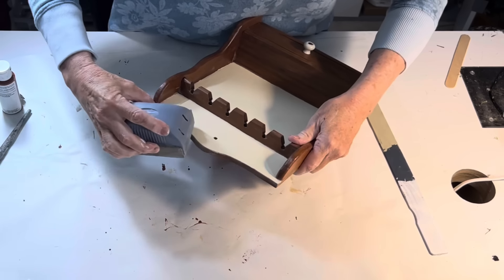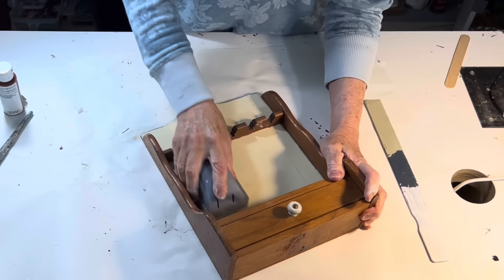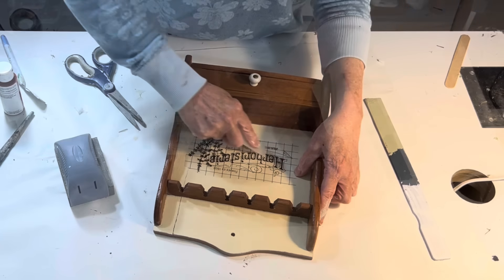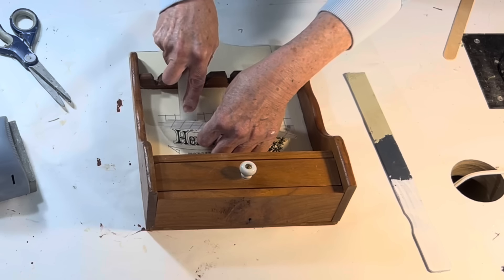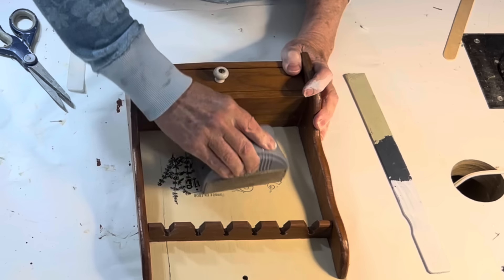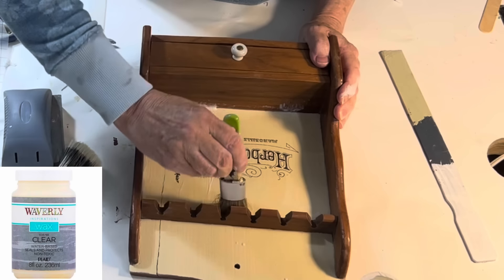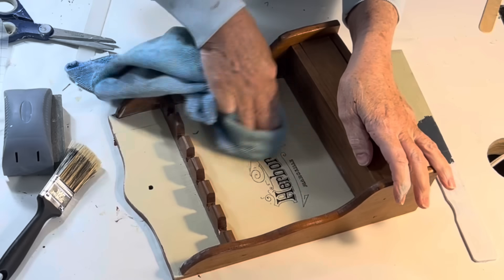Once the paint was dry, I lightly sanded over it to give it a smoother texture. Then I applied a rub-on transfer with typography from IOD's Brokant package. Transfers adhere easily to smooth, freshly painted wood. If you like a more aged look, you can lightly sand over your transfers to distress them. After sanding, I applied some clear wax over the painted areas to seal the chalk paint.